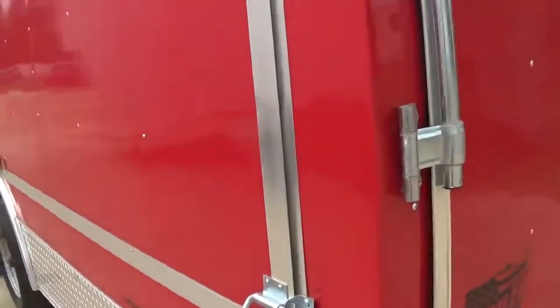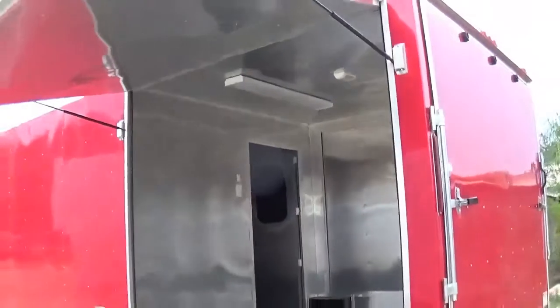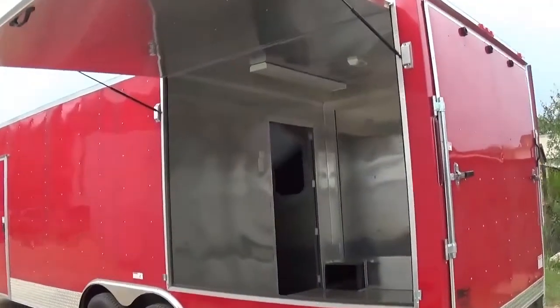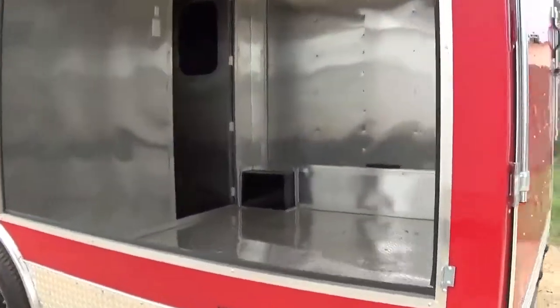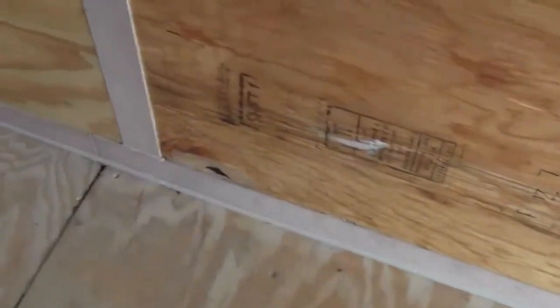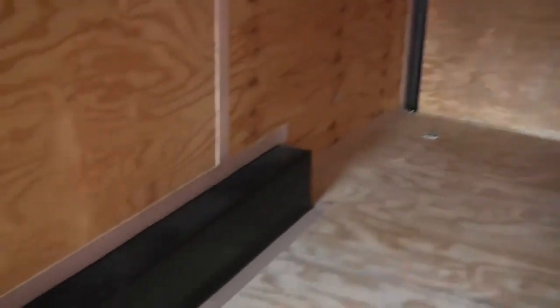Session trailer. Big fold up. No problem. Thank you.